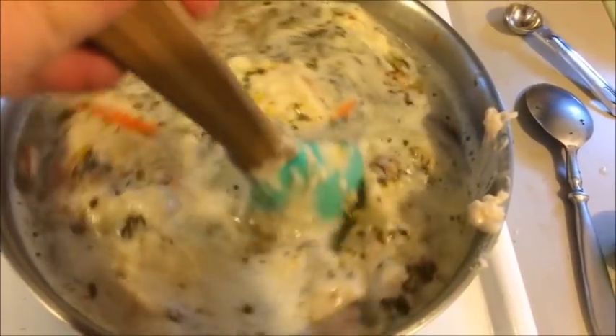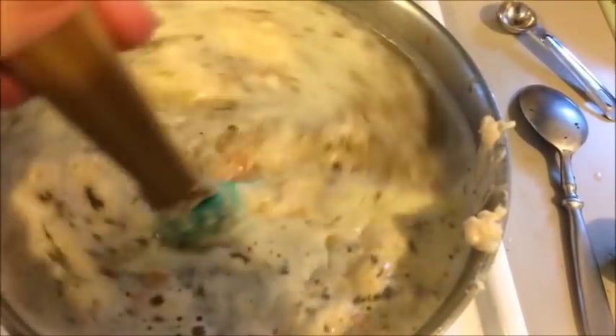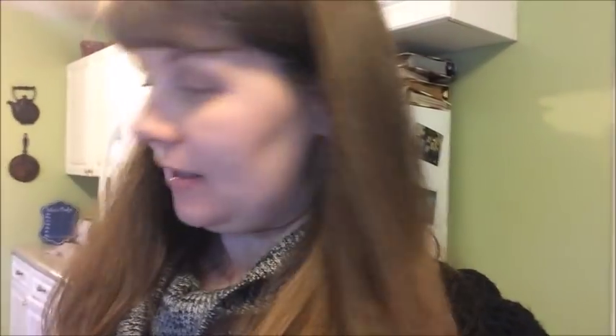I'm just going to stir all this pureed bean in and it's going to get nice and creamy. While I'm waiting for the soup to come back to a boil, I'm going to get my rice out. I'm adding some rice that's already cooked — that's important, your rice has to already be cooked. You can use any rice you choose; this is a great use for leftover rice. I think it works best with brown rice — it holds up really well, it's thicker and has more consistency to it, so I highly recommend brown rice.